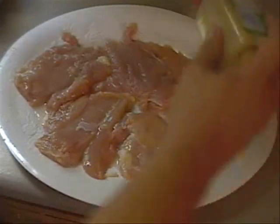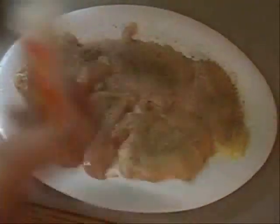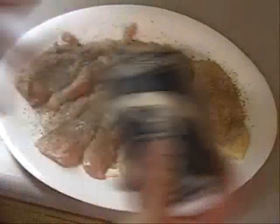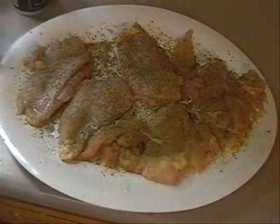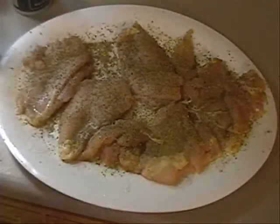We spice them up. We use a little garlic powder, Italian seasoning, a little onion powder, a little pepper, and a little salt. Then we do that on both sides — flip them over and do it on the other side. Now all I have to do is roll my chicken in some flour, stick it in my oil, and fry it up. It's going to be wonderful.